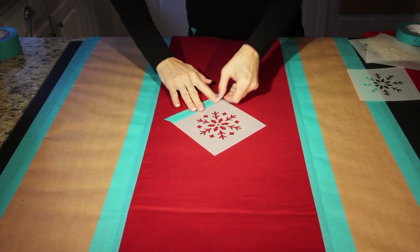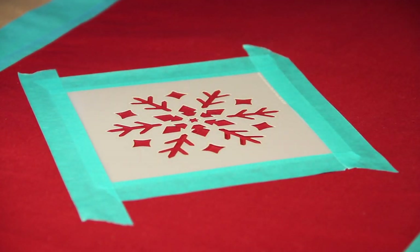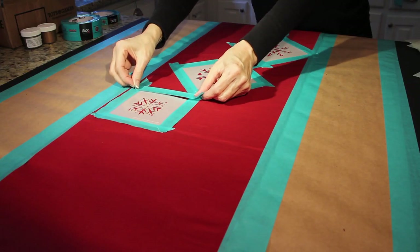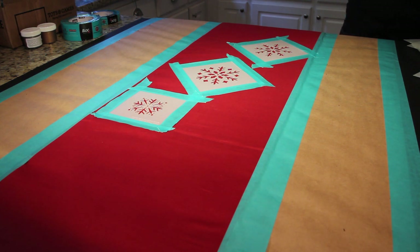Now, tightly tape down the stencil onto the runner to create your patterns. The tape also ensures that paint doesn't seep under the stencil, marring your design. You're using free-form stencils, so let your imagination be your guide. Place the stencils wherever you want to create your own pattern.